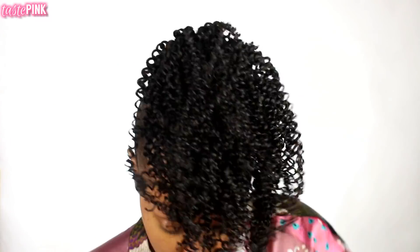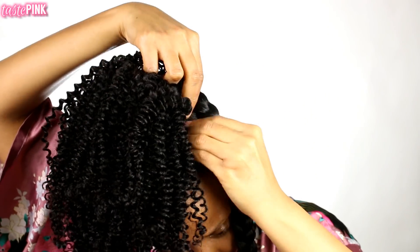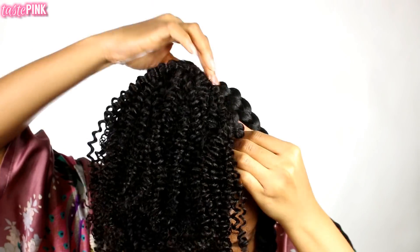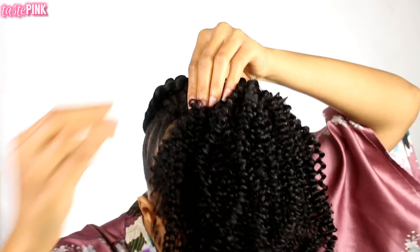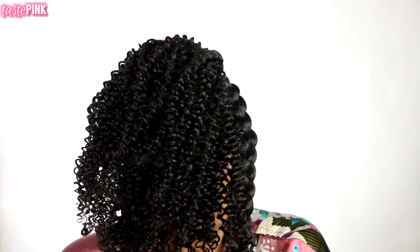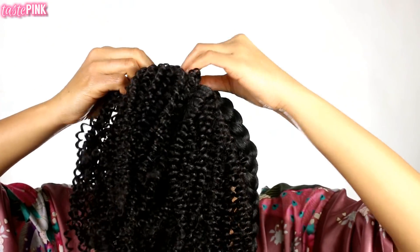With this type of hair you can blow it out, do a perm rod set, or use a curling wand to make tight curls — there's so much versatility. And the great thing is you can take it out at night if you wish, or transform this style into a high bun.